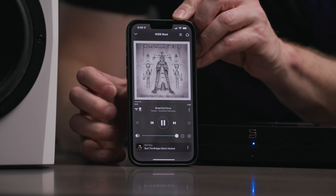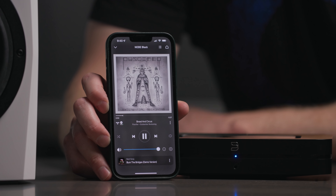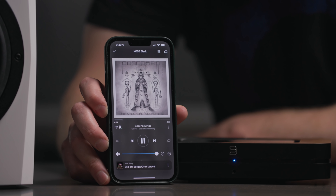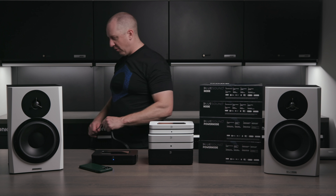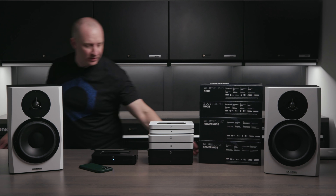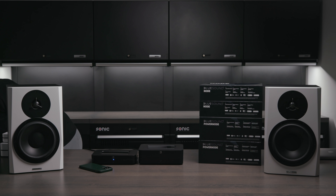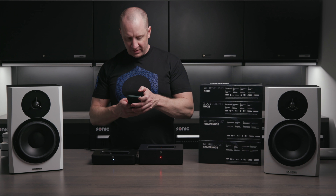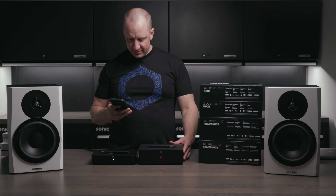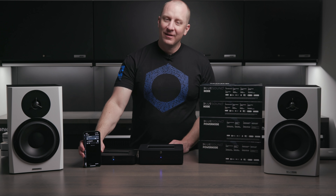The node even tells me I'm getting 24-bit, 192kHz audio — you can see the MQA indicator on screen. The Power Node's functionality is identical. Another beauty of this thing is I can connect up to 64 of these in my house, have them all show up on screen, have them all play simultaneously, or have them all connect and easily transition back and forth from one to the other.